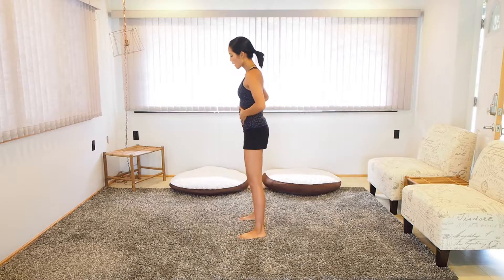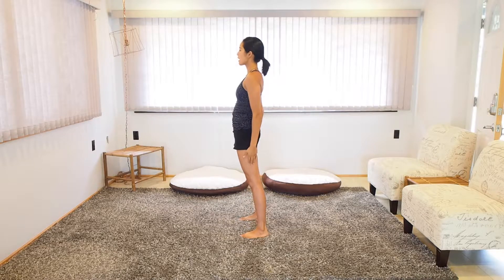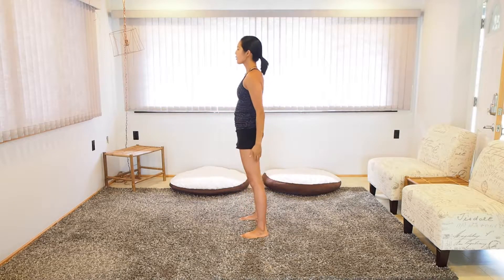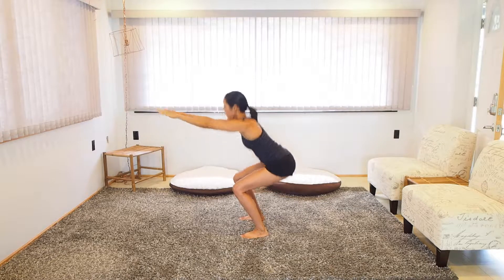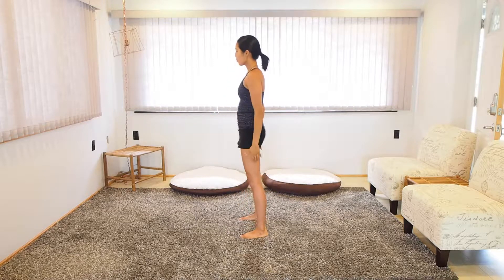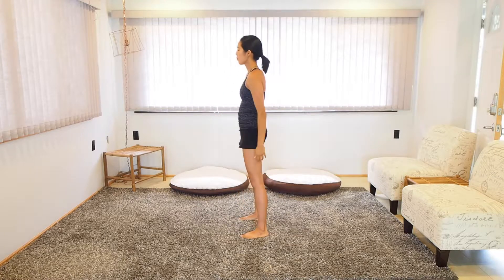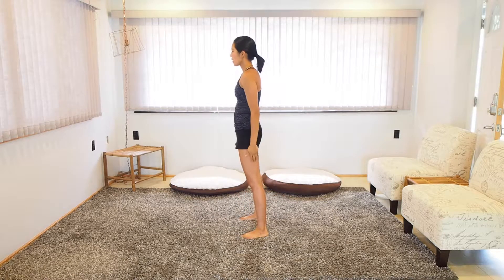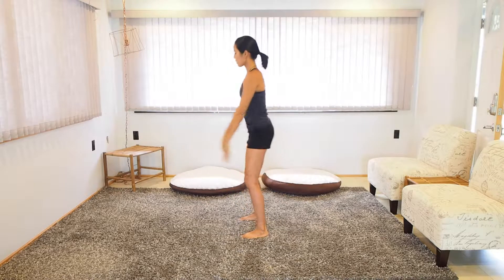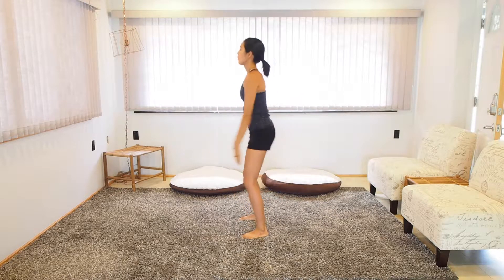We're going to do ten of each exercise. If we're doing something like a lunge, we're going to focus on doing ten on each leg. So let's start with the squats. Tight core, tight glutes. Inhale, sit back. Exhale. Remember to go at your own pace. Make sure you keep those heels on the ground. Get your glutes, your butt, and your hips back really far. Keep that core tight. Exhale at the top. Good — ten squats done.